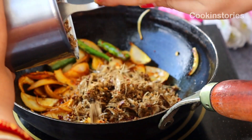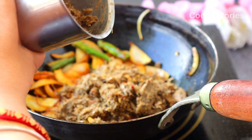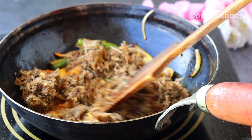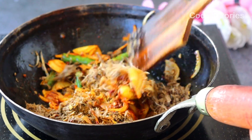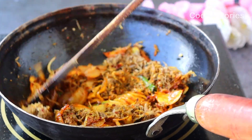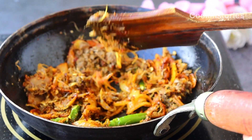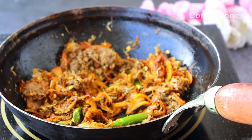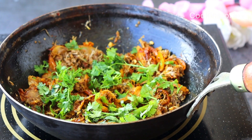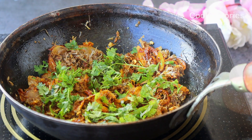Once you are done adding the dry fish paste, stir it continuously and add some chopped coriander leaves on top. Cook it for seven to eight minutes on a very low flame, or until oil starts to release from all the sides. You can also add more green chilies or red chili as the dish needs to be fiery in taste.